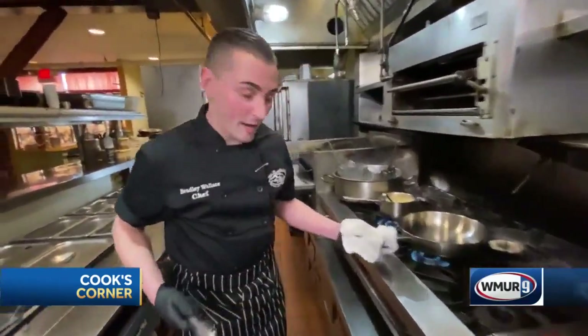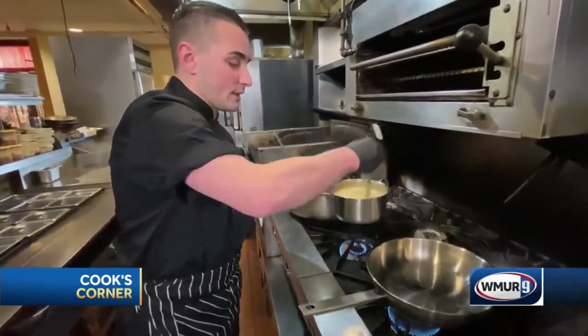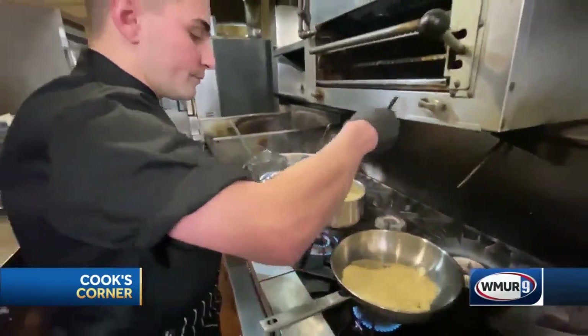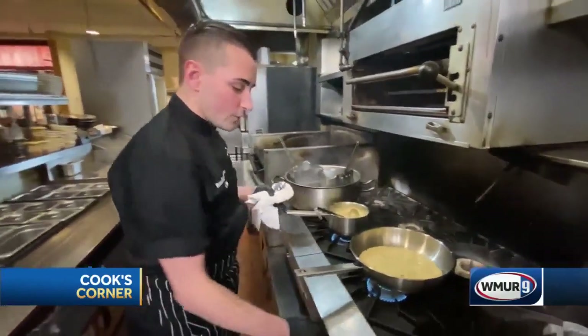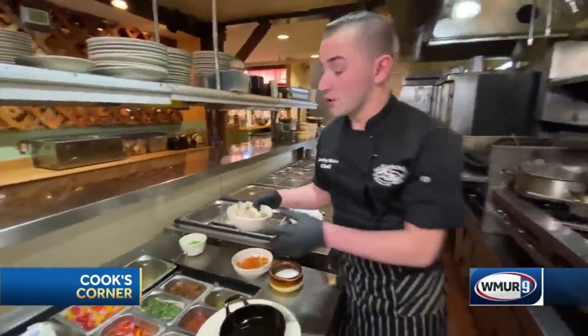First off, you want to get a hot pan going. We are going to add our house savory chicken gravy — get a nice sizzle and start to heat down just a little bit. Next, we are going to add our chicken. Just like grandma's, we got half jumbo thighs and white breast seasoned with salt, pepper, sage, and thyme.